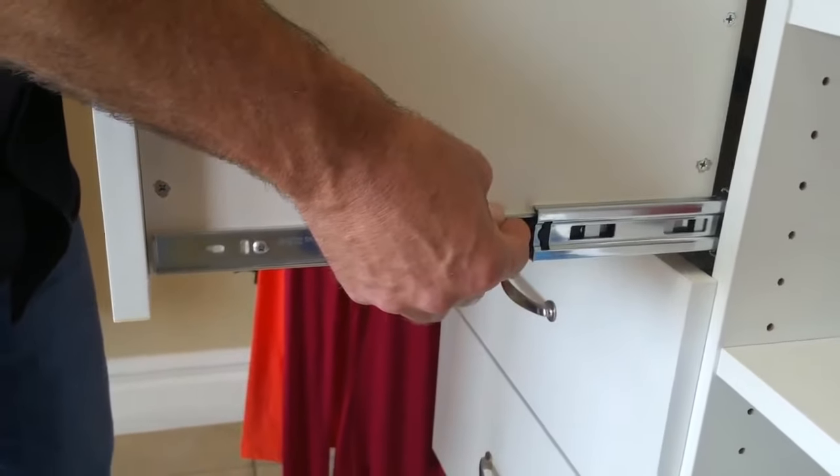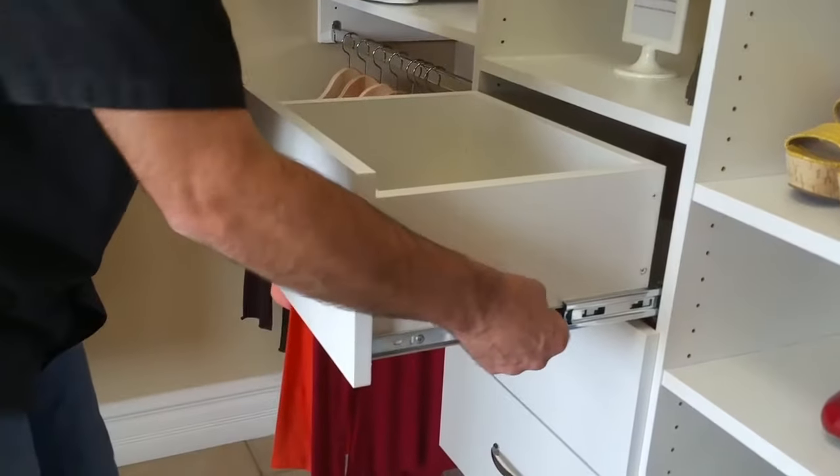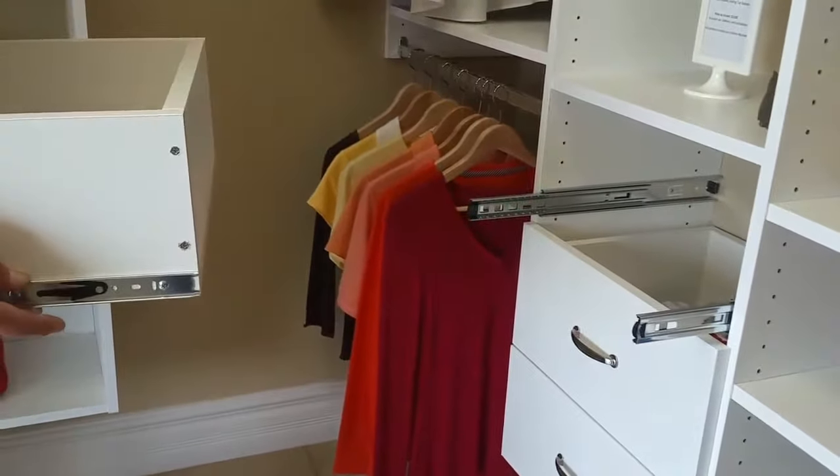So you pull the drawer out, lift up, push down — both sides at the same time — and you're just going to give the drawer a little pull. I kind of cradle it with my arms and just give it a little pull and it's going to slide right out.